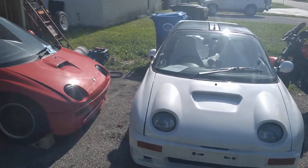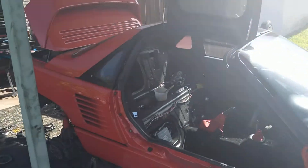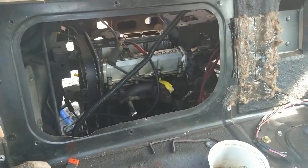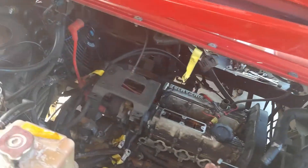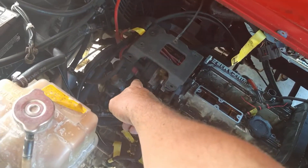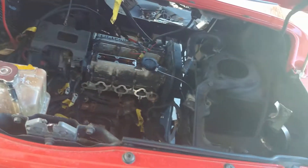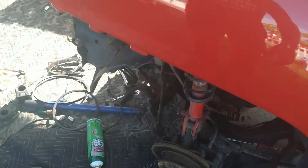I'm going to show you the timing marks on a Mazda Autozam AZ1. I've got the engine dropped out and I'm getting ready to pull the head on it, so I lined up the timing marks. I've got to pull the distributor soon, so what I did was line up all the timing marks and then I can pull the distributor off — mark it wherever everything lands so I know how to put it back, because the distributor has to come out to pull the head off.